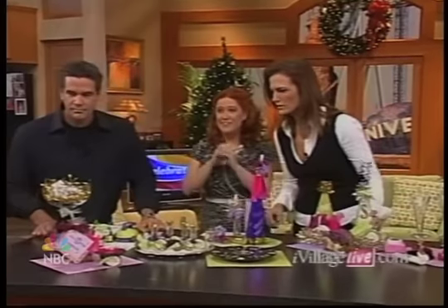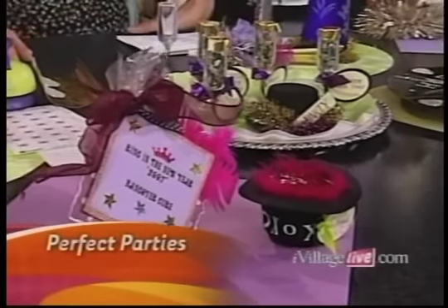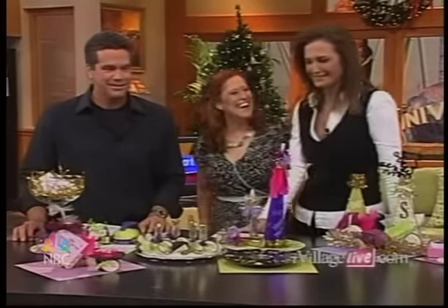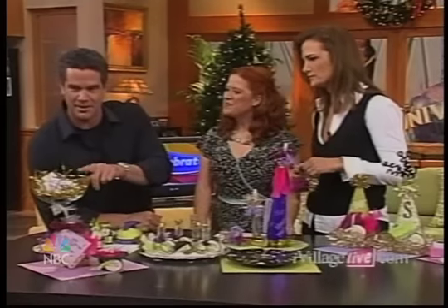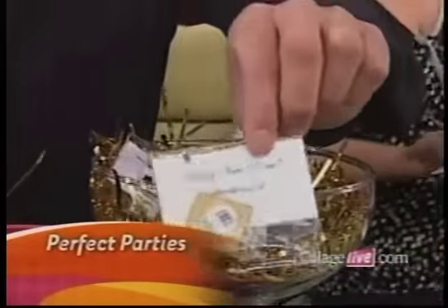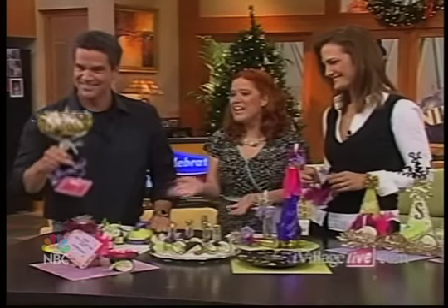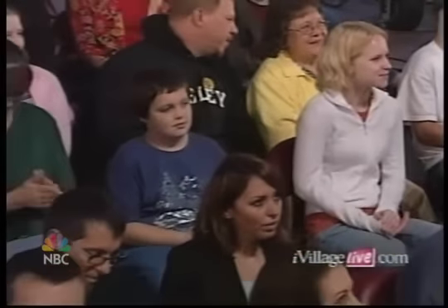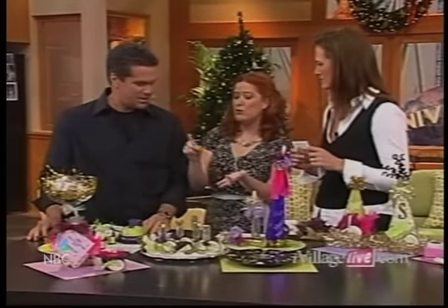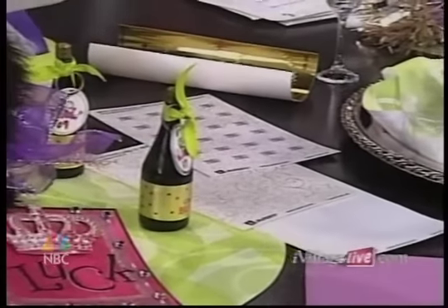We've got the hangover cure kit, which is definitely not for the kiddos — but that's a great party favor for your guests. It's got aspirin and gum. And these are some inspiration fortunes for 2007; we have one for everybody in the audience today. Our whole crew at Creative Juice helped put them together. They're just done with a punch — very simple. You can pick up most of these supplies at a craft store or office supply store, rubber stamp them, and print your 2007 or any message.